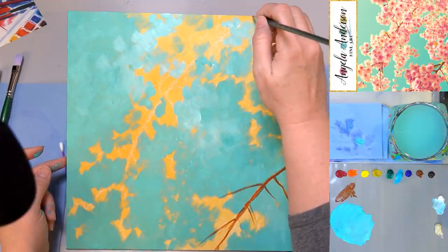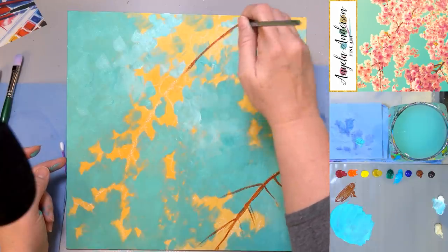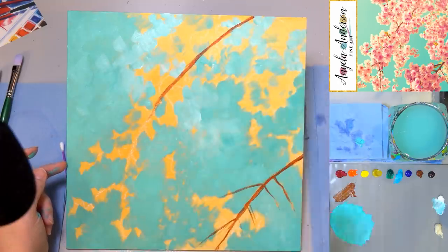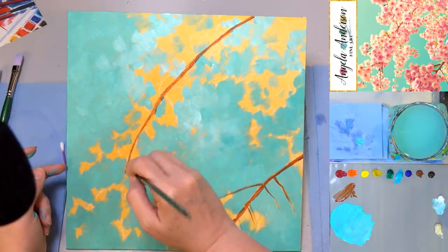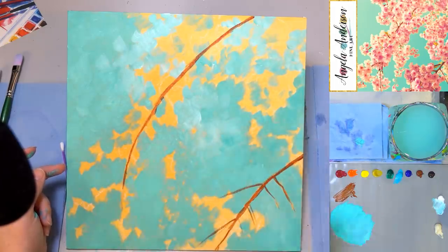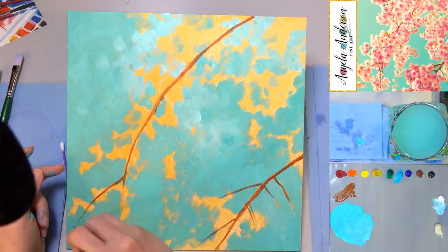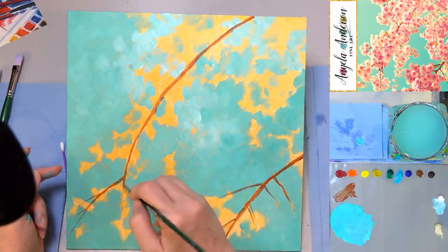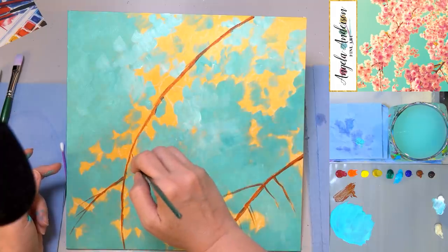Let's do this big branch here. This kind of painting is nice because you really don't have to worry too much about getting your lines just right — just kind of get it on there. You can do them in short sections. These branches actually have a lot of segments to them, so it'll look natural if you have some start and stop points, just like I'm doing.